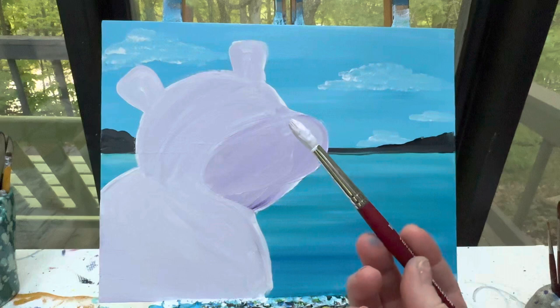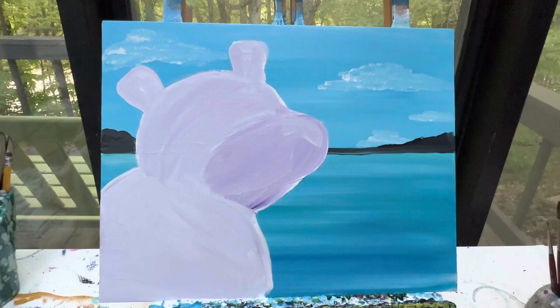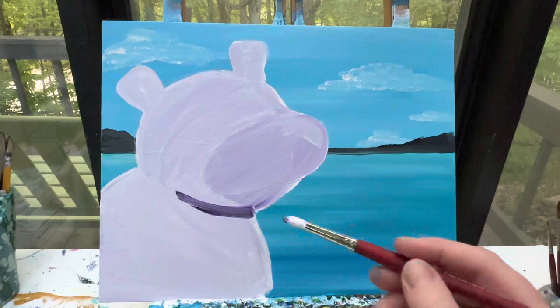From there, we're going to add a little bit of shadow. With a dirty brush, I'm going to add a little bit of purple — you could choose to use black or a gray color, but I'm going to use a little bit of purple and a little bit of black — and make just a curved line right here. After I wipe my brush off — just wiping, not washing — I'm going to pull that curved line down a little bit. This is kind of where his neck is meeting up with his body.